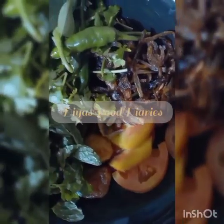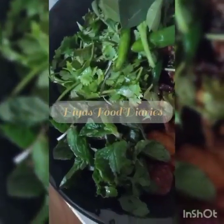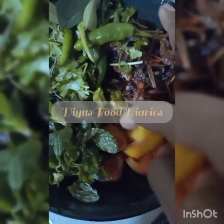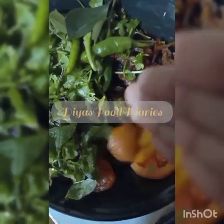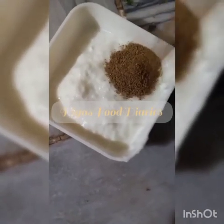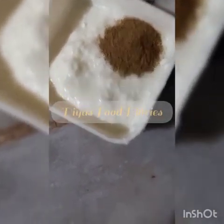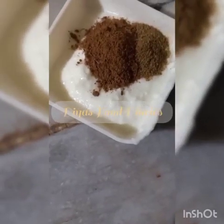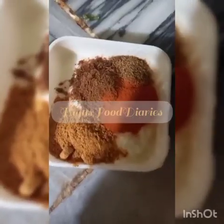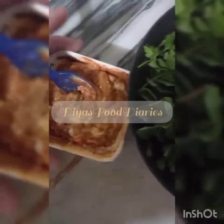You should put the chicken in the pan. After your egg is ready, put the egg in the pan as well. We will mix this mixture and incorporate it well. Mix it and keep it on the side.